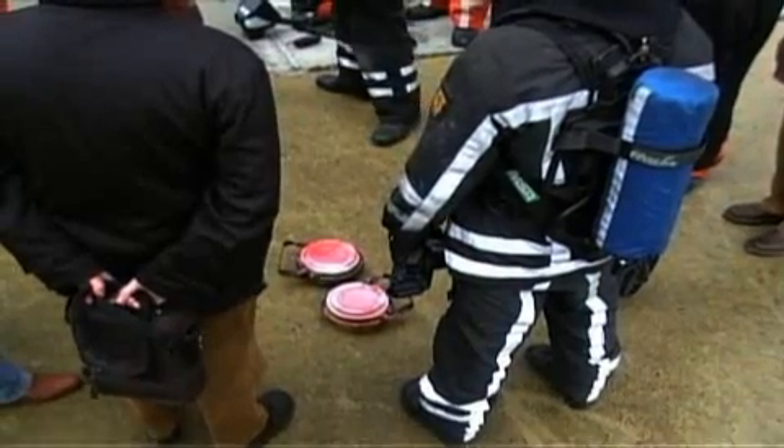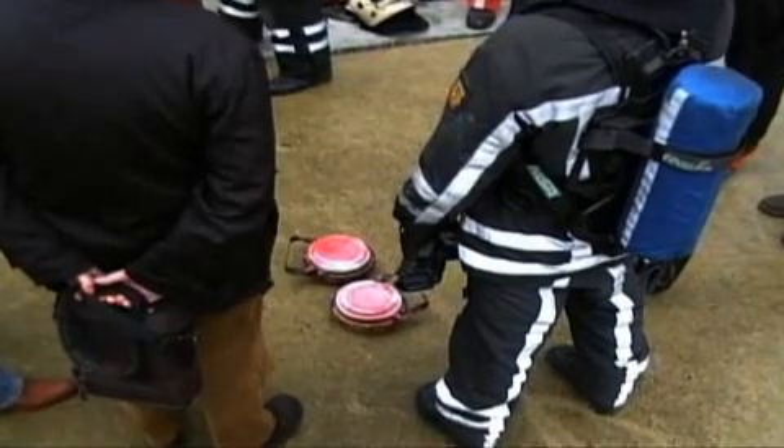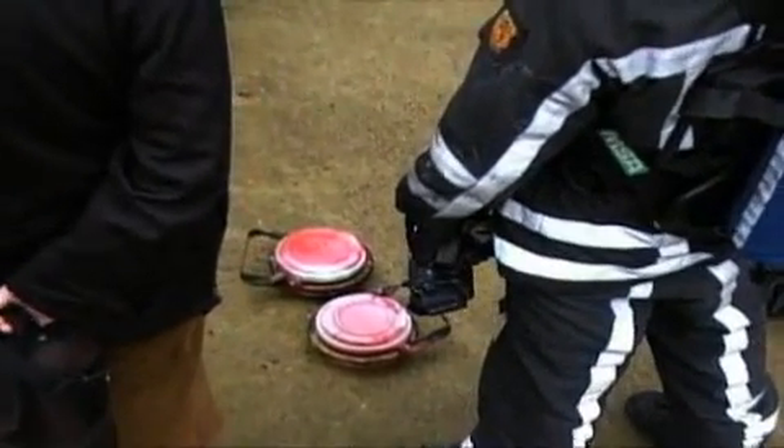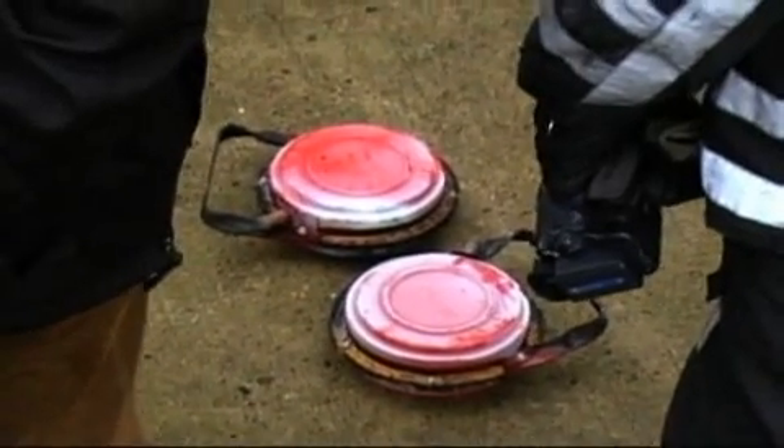This remarkable device achieves these results by using the heat from the ignition to generate a non-toxic potassium aerosol within the body of the device. Once a specific pressure inside the case is met, the aerosol vents through the diameter of the case, causing a swirling effect of potassium bicarbonate, which seeks energy ions to bond with.